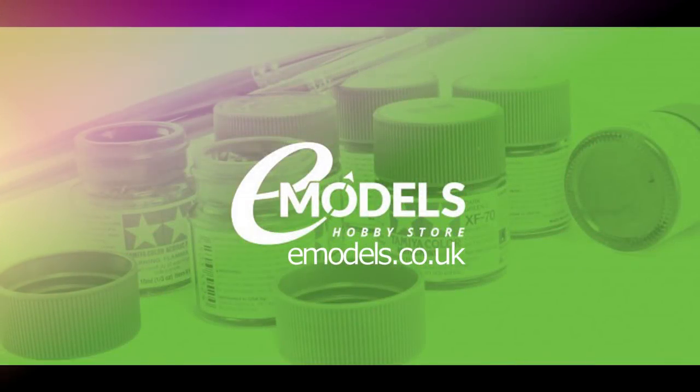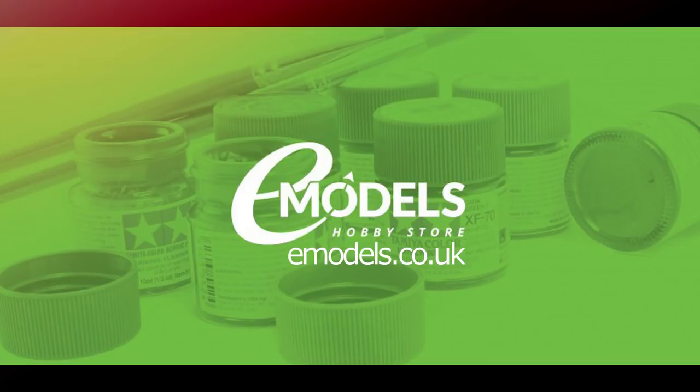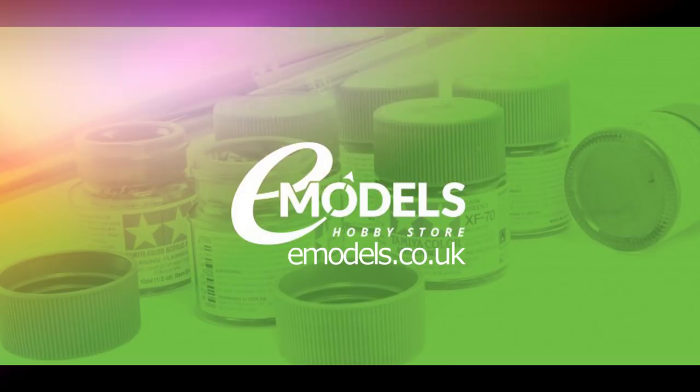Model Making Guru is sponsored by emodels.co.uk, your one-stop shop for all your model making needs. emodels.co.uk — make something awesome.